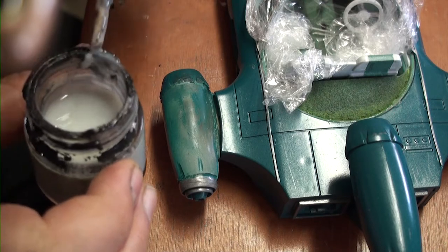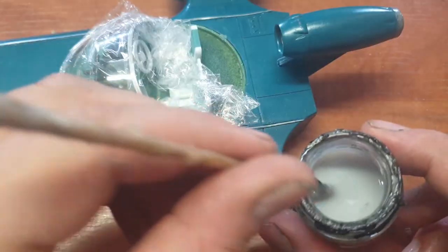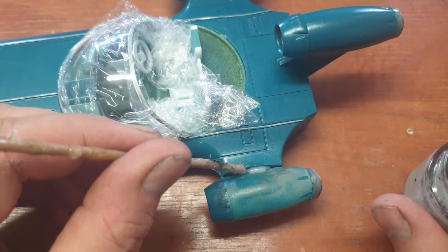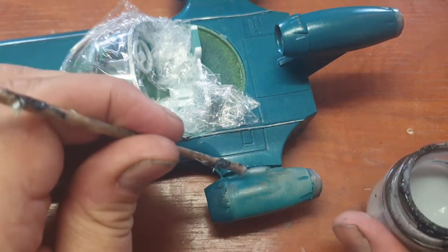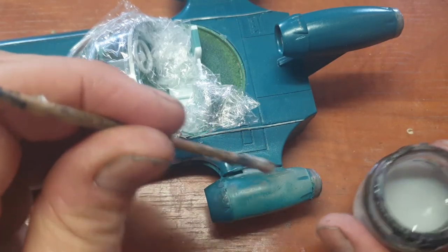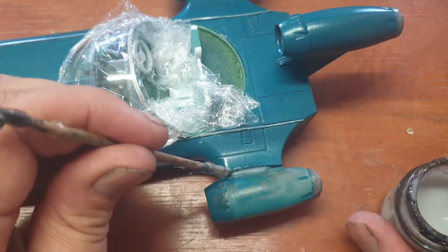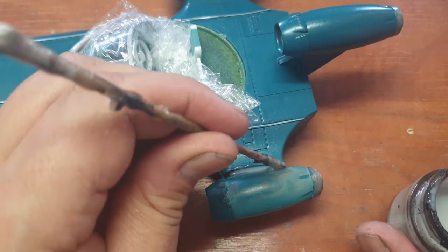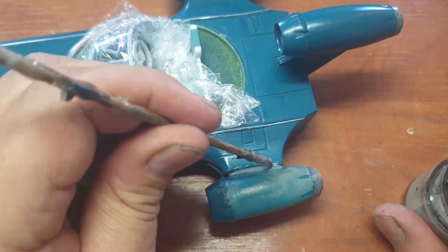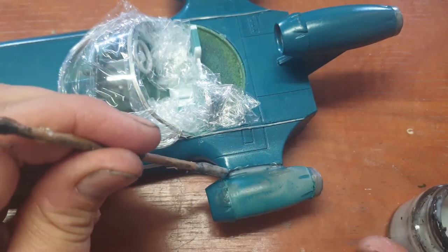Let's see if this will work. What I'm trying to do is put layer upon layer of this stuff into this crack — or crevice, or ravine. It's going to be layer upon layer. I could of course have made this stuff a bit thicker, but I think if I use a very liquidy variant it will flow easily into the crack.